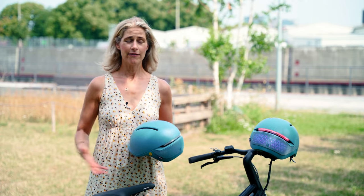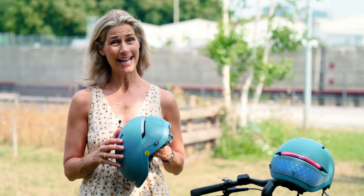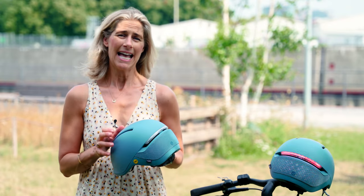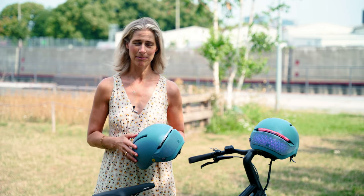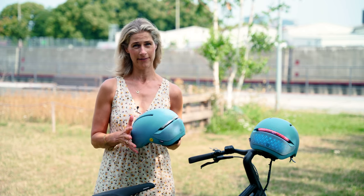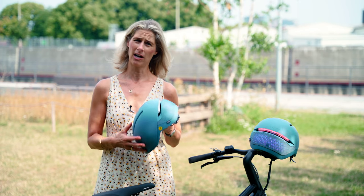Today here in Hamburg it is a very hot day. When wearing a helmet and cycling you can get really sweaty. This helmet has five vents and I was sweating a bit on my forehead, but I think I would probably sweat anyway because it's really hot. The helmet weighs approximately 500 grams, which is not super light, but I found it very comfortable.